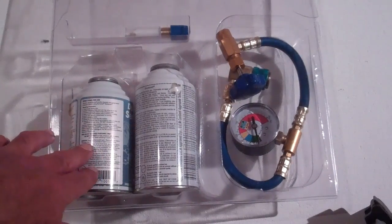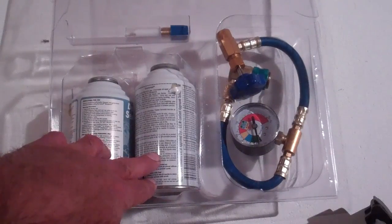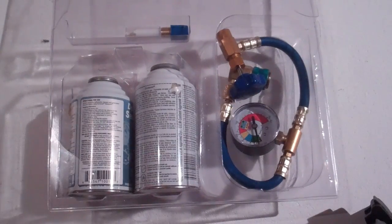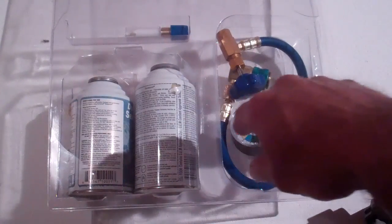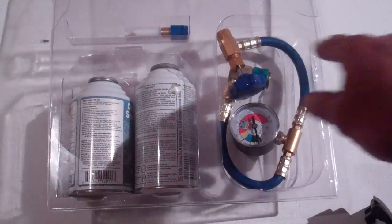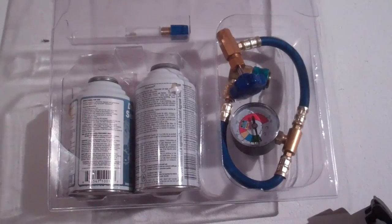Now this kit has refrigerant here. There's a can of sealer. I bought the kit with the sealer in it. I figure if there's any leaks, especially considering that I had to replace a damaged piece of hose, I bought the kit with the sealant. And you've got your gauge that we're going to use in the process. The most important thing here is you're going to want to read the instructions carefully for whatever kit you purchase and follow the manufacturer's instructions.